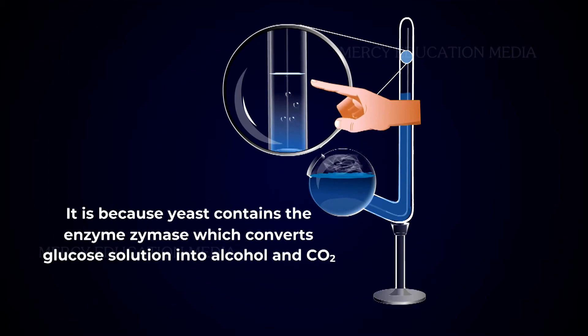This is because yeast contains the enzyme Zymase, which converts the glucose solution into alcohol and carbon dioxide.